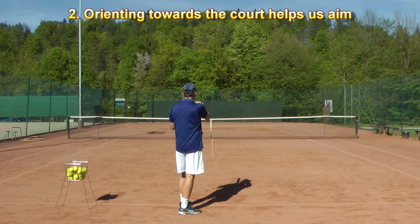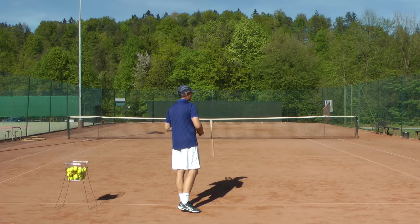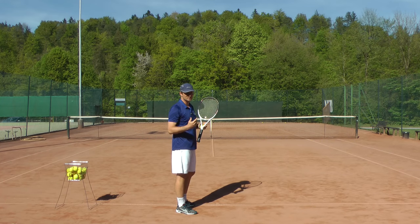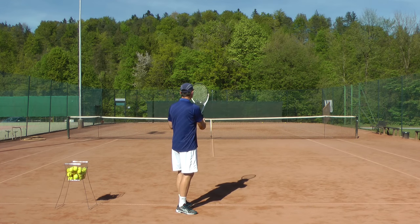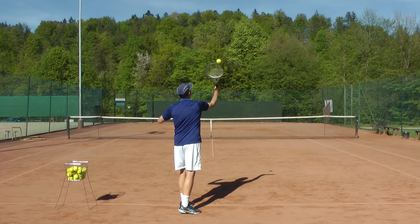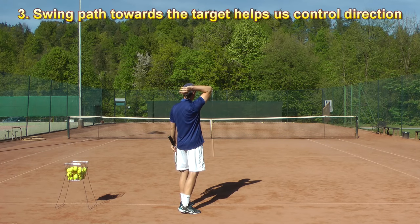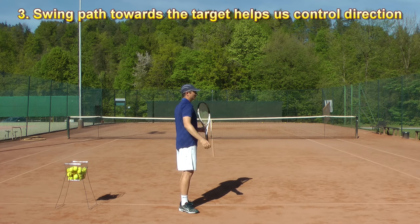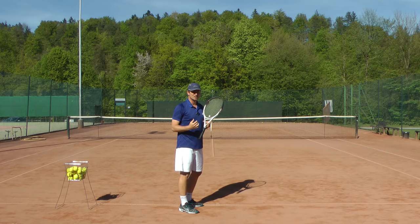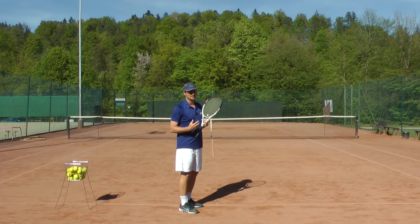The forehand grip helps us aim and stay in control. We would like to be in control when we're looking at the target. And then the third point is that once I have the target in sight and my hand is behind the racket with the forehand grip, when I serve, I will move my arm together with the racket directly towards the target. So my swing path is towards the target. And that's why, because these things are so logical and so natural, that's why everyone starts with the serve like that.